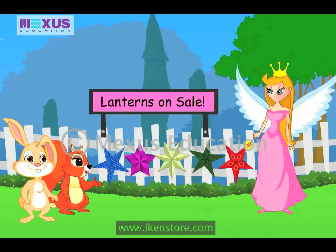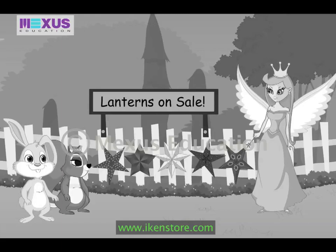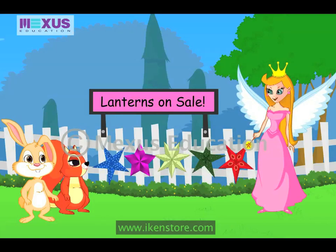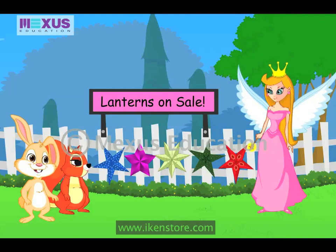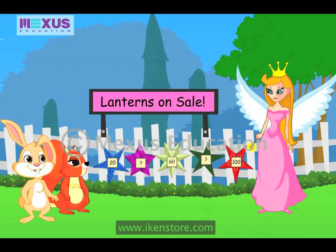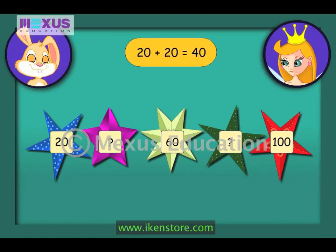Hey, those lanterns are very good, Fairy. Oh yes, I hope to sell all of them today. I am sure they will get sold. They are really nice. Now that gives me an idea. Why don't you kids try skip counting in steps of twenties? Sure, Fairy. Let's start. Let the first number be twenty. Now tell me, what should be done to find the missing numbers? Since we have to count in steps of twenties, we have to add twenty to the number twenty. So the next number will be forty.